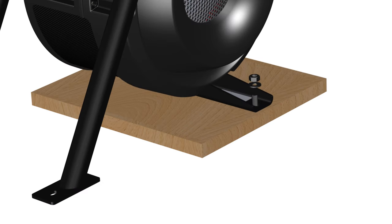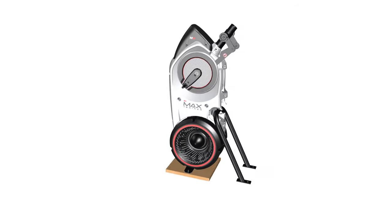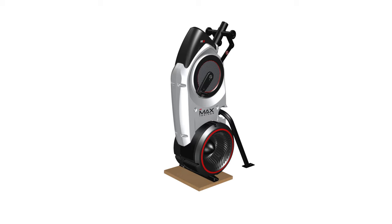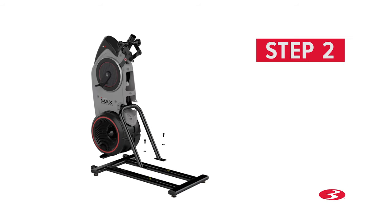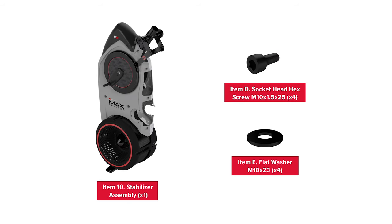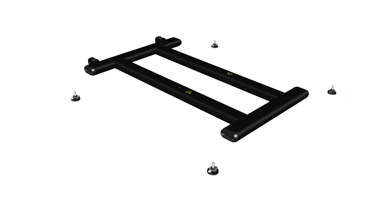Make sure to remove the hardware on both sides of the frame. Step 1 is now complete. Step 2: Stabilizer assembly. You might require two people to help with the assembly process in this step; it is highly recommended that someone assist you. Begin step 2 by attaching four levelers onto the stabilizer assembly, part number 10.